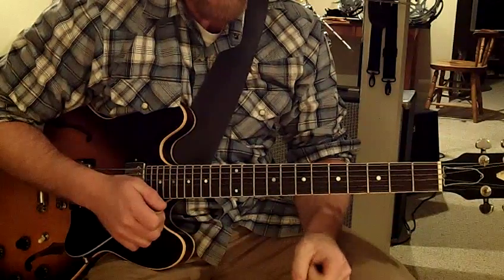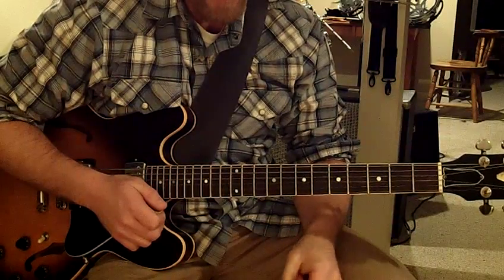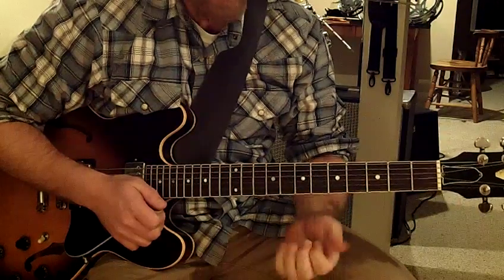The next song we're going to look at here is In Memory of Elizabeth Reed, and we'll take a look at the chords first.